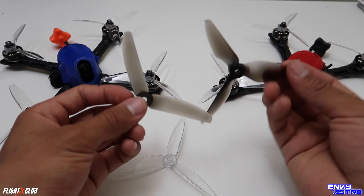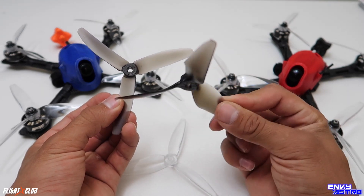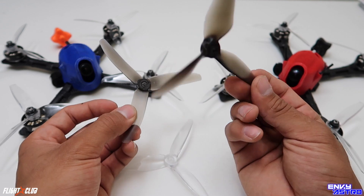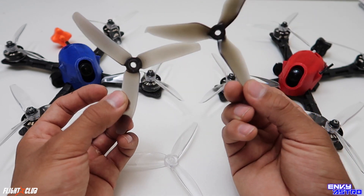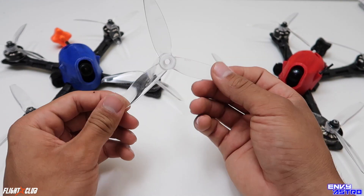But the 5152 is just an overall better prop. It pretty much feels like a combination of both the 5040 and the 5051 — the smoothness and responsiveness from the 5040, and the top-end speed from the 5051s. Overall this prop is great.